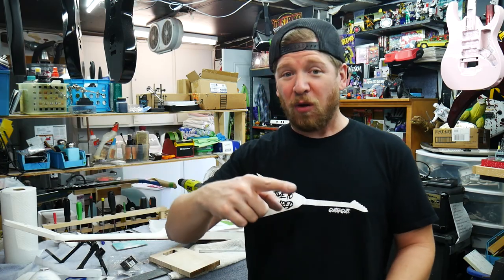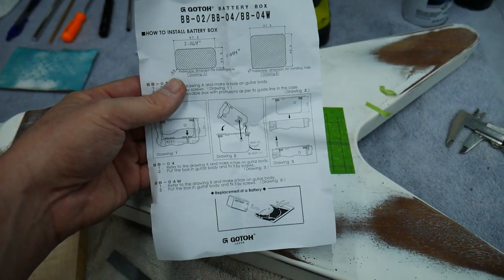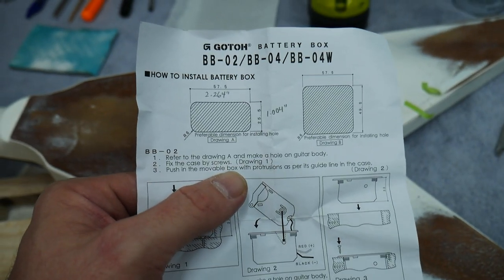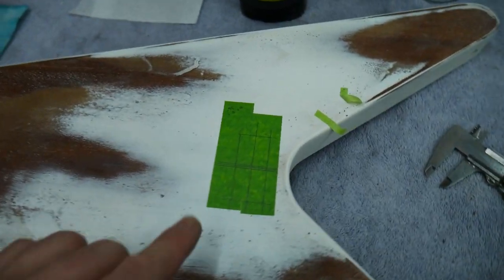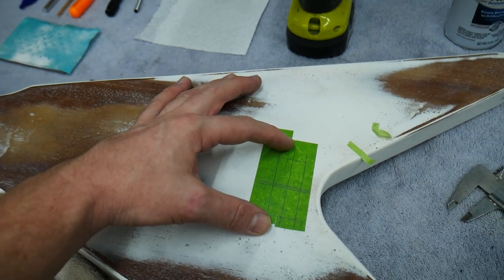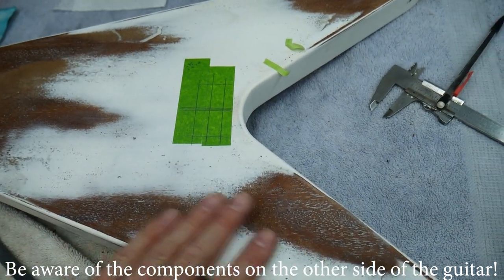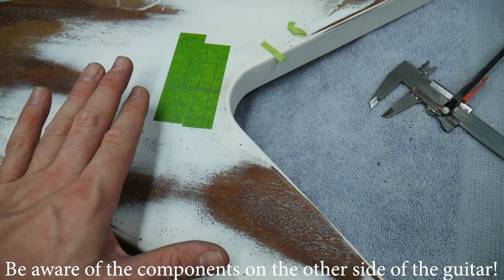Gotoh tries to make this easy on us — they give you this little piece of paper, the assembly instructions, that tell you exactly how big the hole should be for this to sit down into the body. I've converted it to inches and found the halfway points, marked it here so it's centered with the neck. It's going to be mounted right here. The two-post bridge is going to be right here on the opposite side and the electronics cavity is right down here, so it's going to be a quick shot right over to the electronics cavity, making it real easy to wire up.